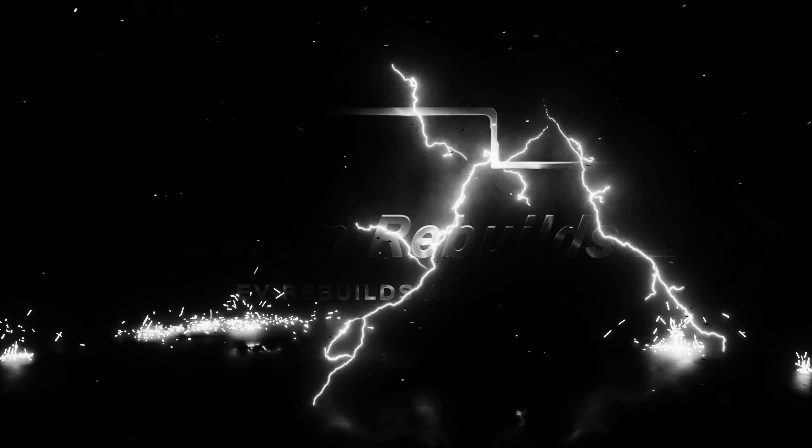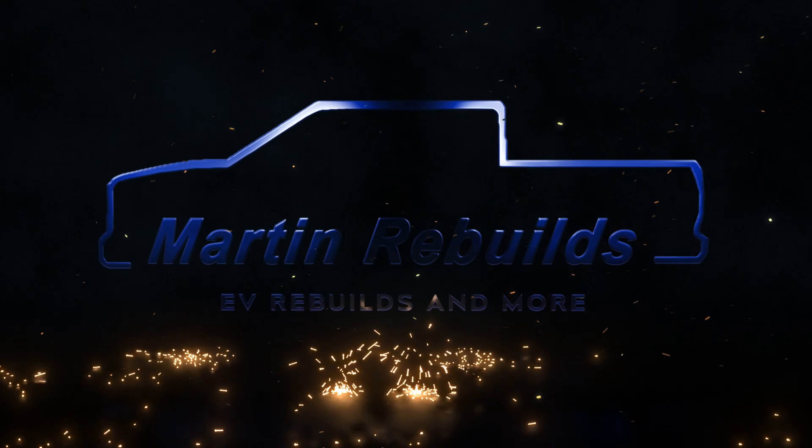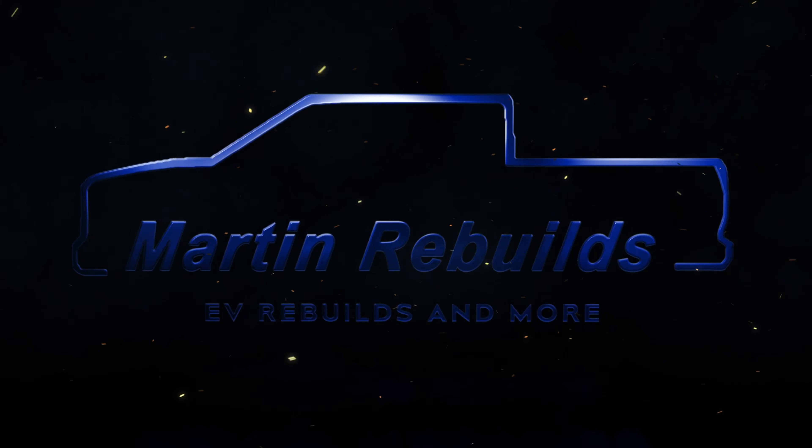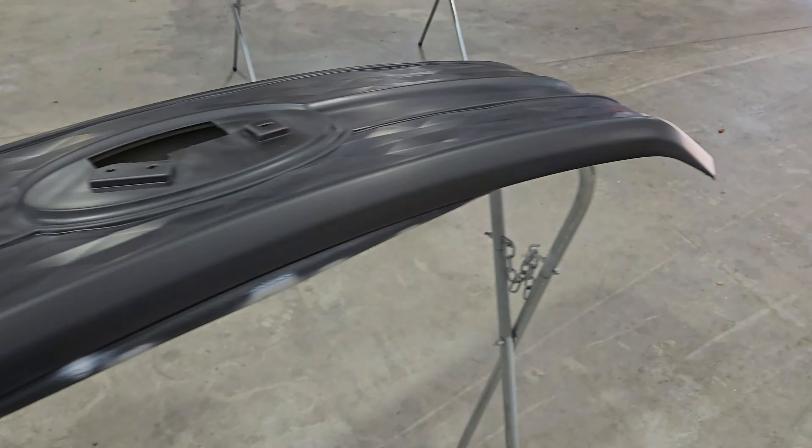I want to show you how to paint your Lightning grille if you have the argent gray and you want to paint it black or a different color. This is the process you're going to use to paint that grille. You're going to take it off — there are six or eight ten-millimeter bolts. There's a whole other video series on how to take the grille off, so I'm not going to get into that, but I want to show you the process we use to paint the grille.